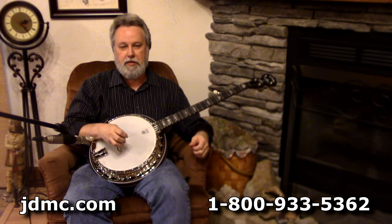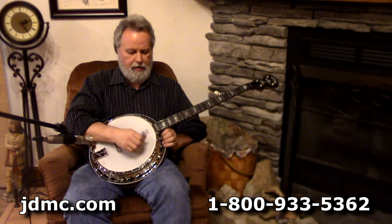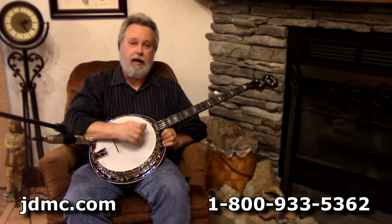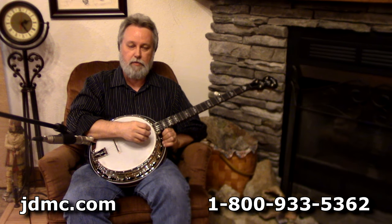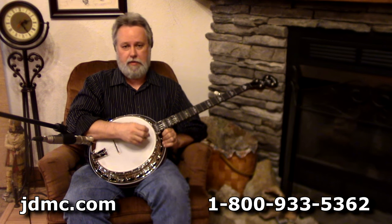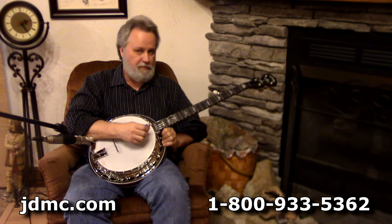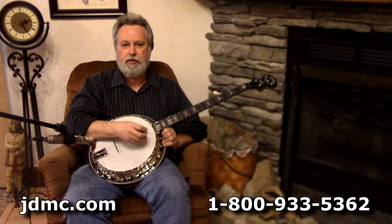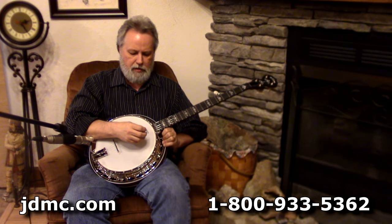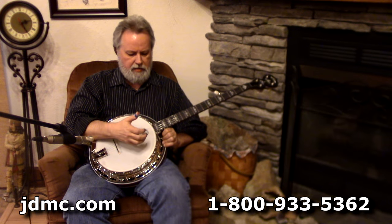Hi folks, Robbie Boone at JD Music. We've got another little banjo here today that we're going to do a video on for you. This is a Deering Sierra. We've got a Deering Sierra video that was in our very first series of videos. We have since figured out better recording ways to get truer sounds — we were trying to record in a big hollow room and it just didn't sound very good. Now that we've figured out better ways to present these to you, we'd like to do another one of these videos. This is a Deering Sierra.